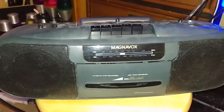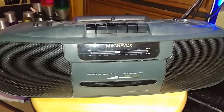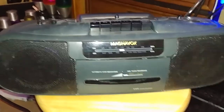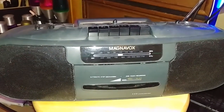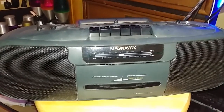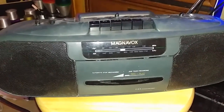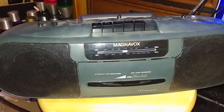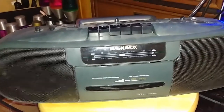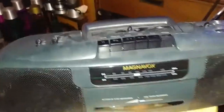I just want to do a quick video of this boombox. I found this last year outside beside the road — what some people call 'in the wild.' The night before I found it, it was downpouring really hard, so when I picked it up, a river of water just poured out the bottom of it. I thought, damn, I'll give it a try and see if I can save it — resurrect it, whatever people want to call it.